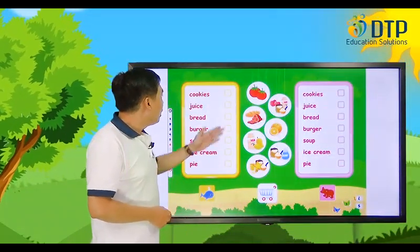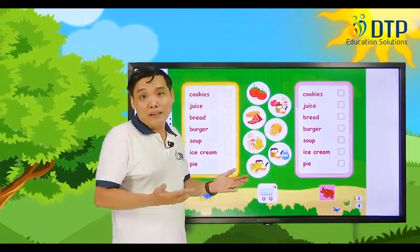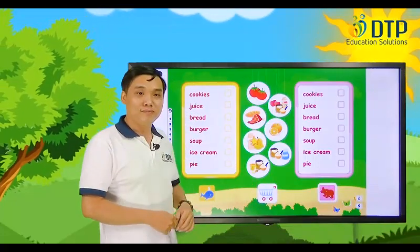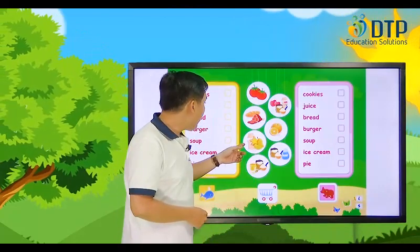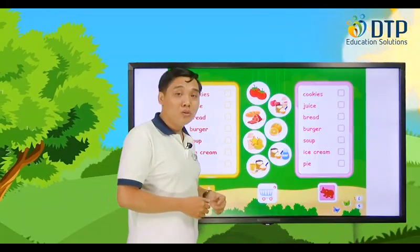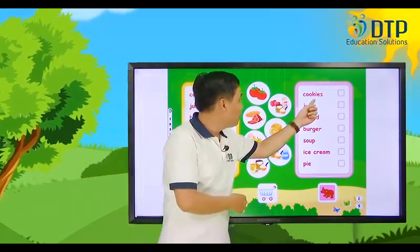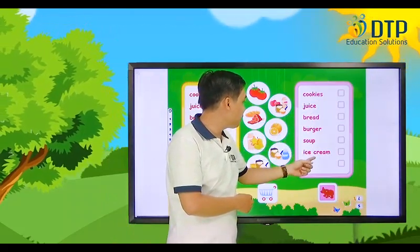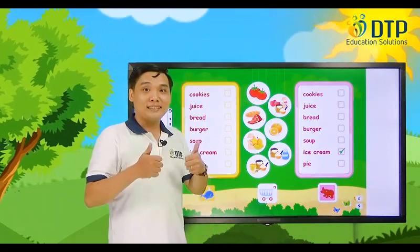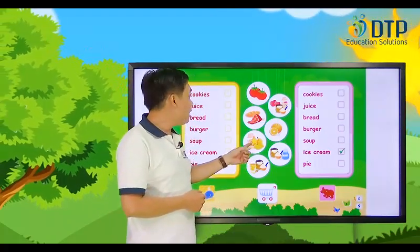Now look at this one. We have many kinds of food here. What makes that kind of food? We have mango and milk — what kind of food do you think it is? It's made from mango and milk. Can you remember? Cookies, juice, bread, burger, soup, ice cream, and pie. What is this ice cream made of? It's made of milk and mangoes. Excellent!